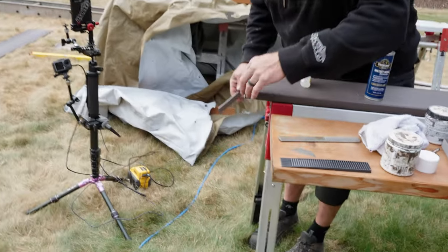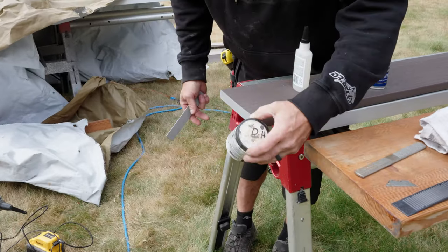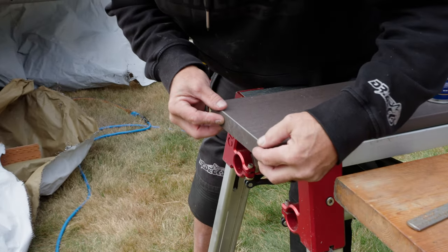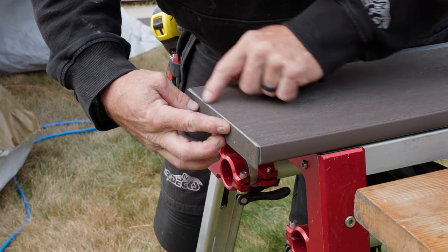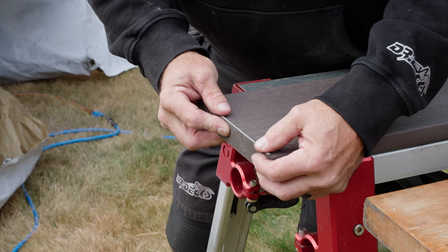You can see the end grain here. I could just paint this with some end grain paint and that'd be okay — I used to do that. But now what I do is glue this piece on here to give it a factory-edged look, and then I paint this little tiny edge to blend in so it just looks like a factory edge trim piece.